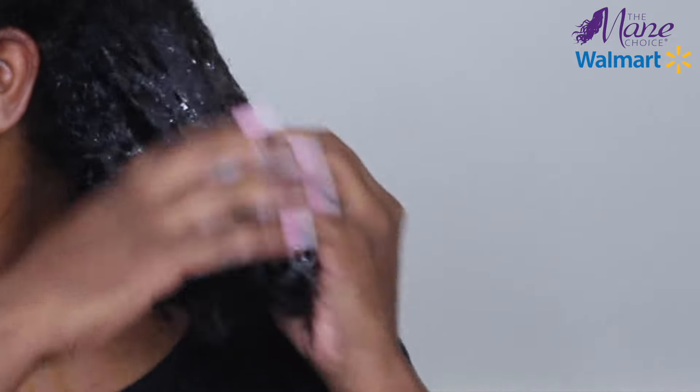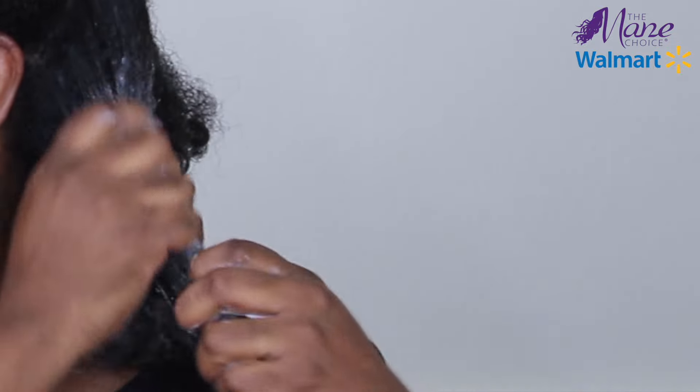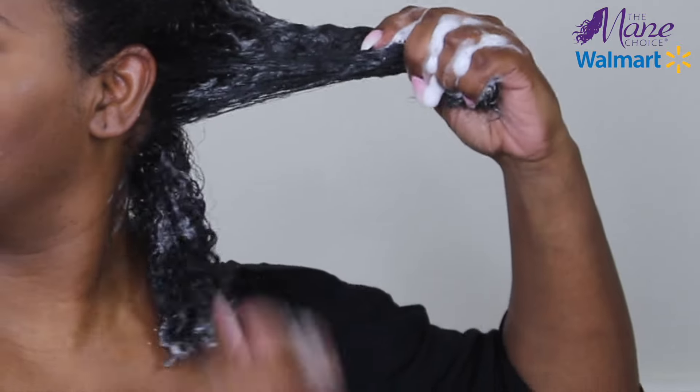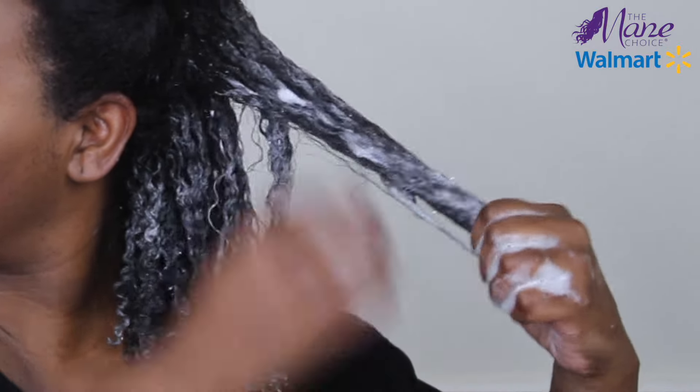This shampoo helps to reduce frizz, moisturize, and hydrate your hair. One thing that I'll look for when I'm using a product is slippage. What I'm noticing with this shampoo is that I'm able to easily detangle with my fingers without having to struggle, which is great. I like to divide in smaller sections just to run the product through, just to make sure I'm getting my hair nice and cleansed to remove any product buildup.